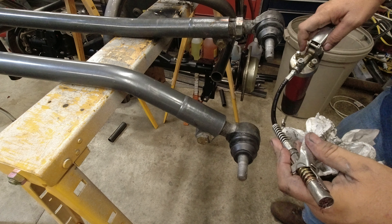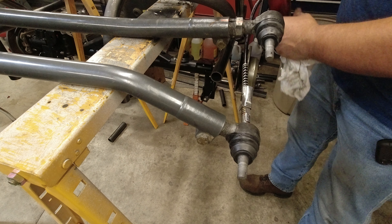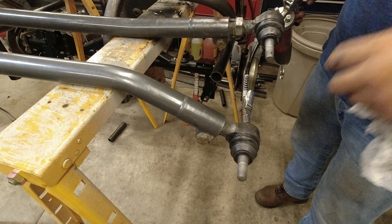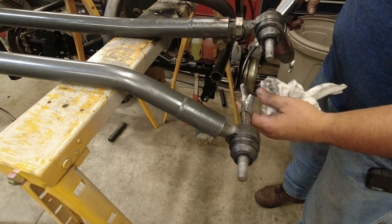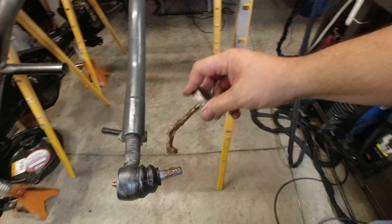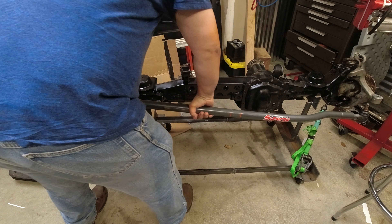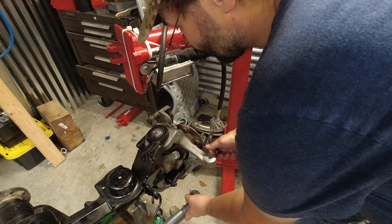I like to use Lucas red and tacky grease — it's got the anti-seize in it. This is a pretty cool little connector, you only have to fight with it to get it on and off. It's a little bulky so sometimes I have to use a 90-degree fitting. Before we put these on, everything gets a good coat of anti-seize — I use this copper high-temp stuff. We'll get one end in, then the other end in.